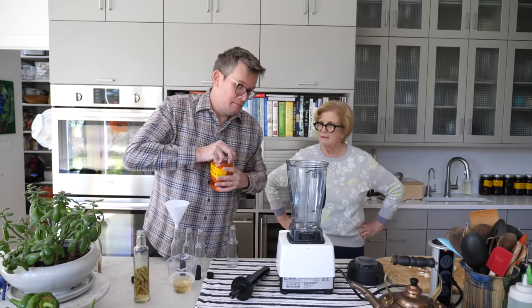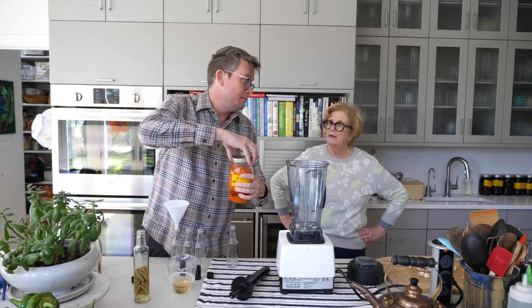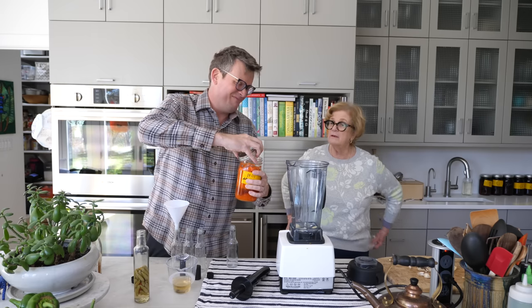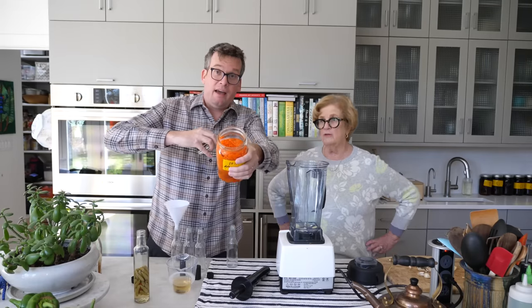And then after about three weeks of fermentation, it's time to open the jars, which is what we in the pepper business call the big money no whammies moment. Because if you mess something up, there will be a bunch of mold on the jar and in the pepper mash, and all of your work up to now will have literally been for nothing. And then you'll stare into the middle distance for a while and wonder why you put yourself through this every year when you don't even like hot sauce this much. Lucky you, there is no mold — hallelujah.